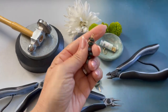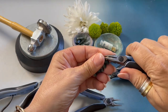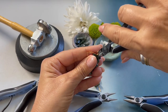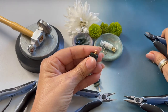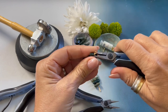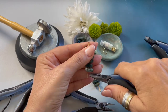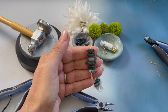And we're going to remove it. I'm going to flatten out my loop. Let's trim off this little end with our wire cutters. And then we want to come back in and tap this wire down so there are no sharp edges.